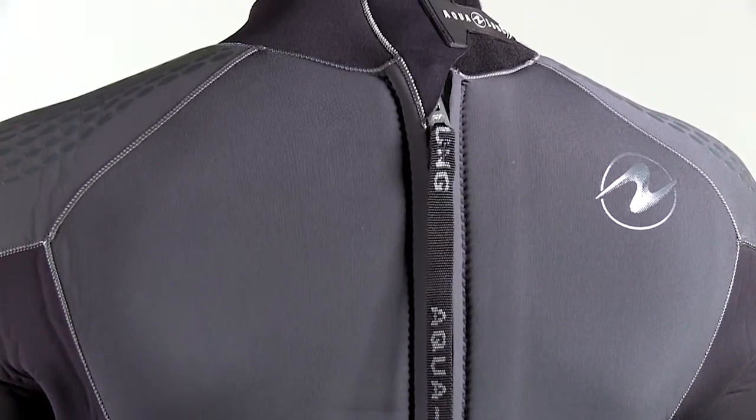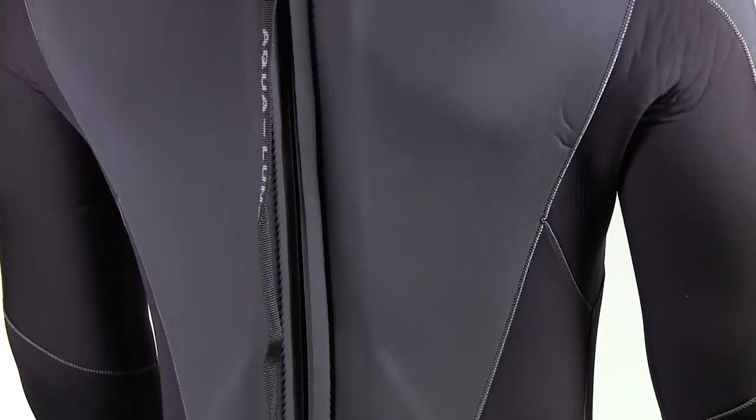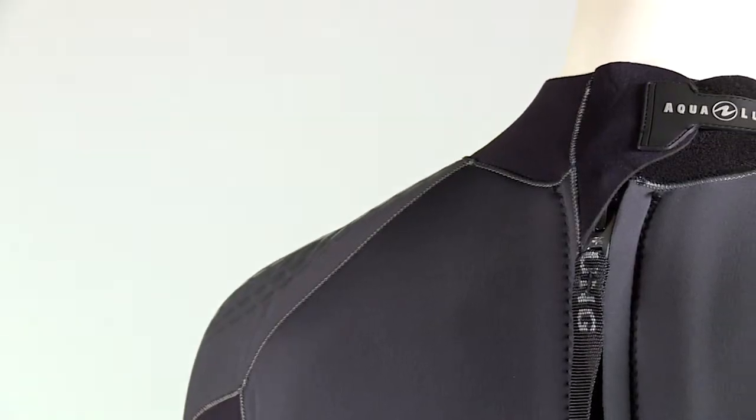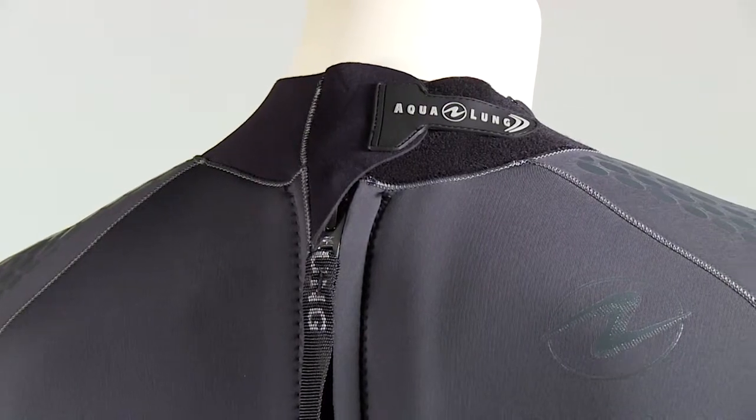At the wrists and ankles, a new cuff design provides a clean finished seam that allows the full measure of stretch for easy donning. A new rear entry zipper has a tighter tolerance when zipped. Combined with a built-in zipper seal, it keeps cold water from flushing into the suit during the dive.